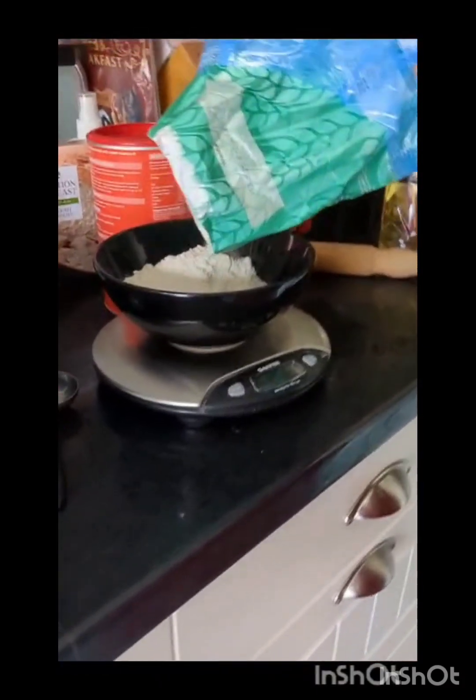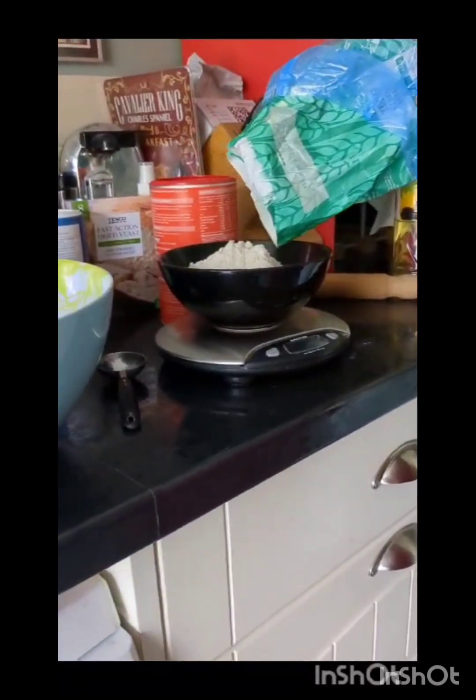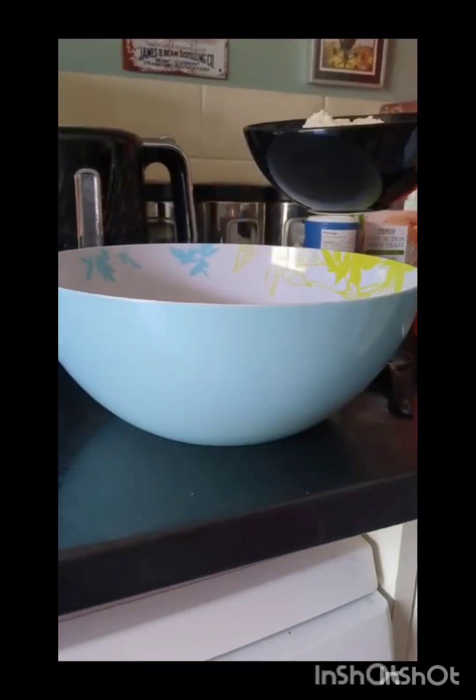First I need to measure out 250 grams — this is literally not going to fit in here. Now we're going to put in the 250 grams. Make sure that's all of it.